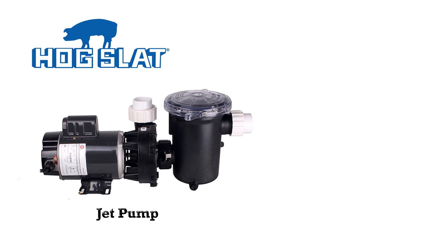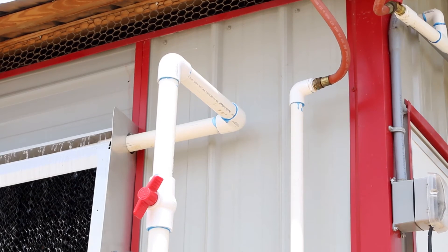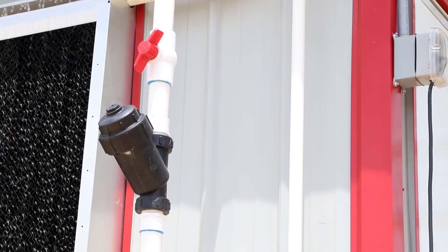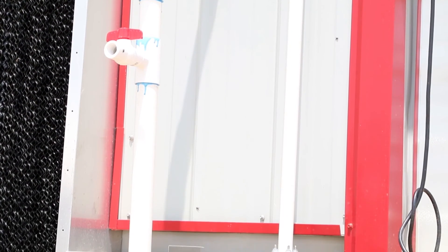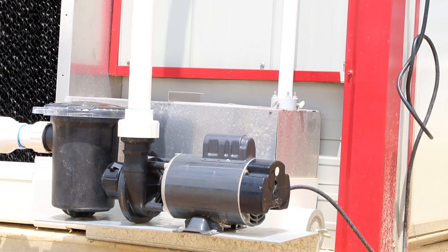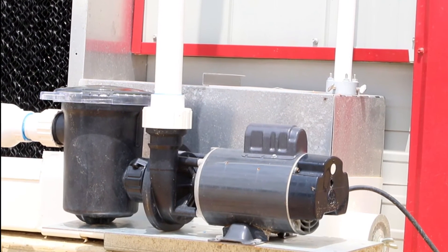Hog Slat systems come with your choice of jet pump or submersible pump. The Hog Slat Jet Pump installs completely above ground for easier maintenance and installation. Jet pump systems offer a closed system that eliminates the need for an underground sump. Its higher flow rate does a superior job wetting the pad during critical cooling periods. It is a self-priming pump with a large-capacity trash basket to protect from debris.